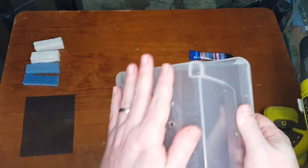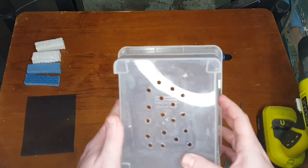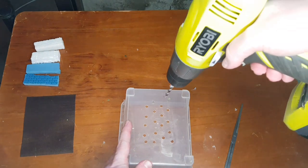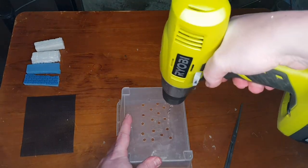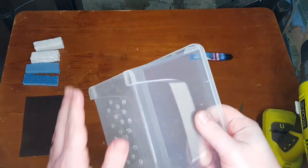You can't really drill too many or too few holes for this, and the hole size doesn't really matter either. If you do have a smaller drill bit, just drill a few more holes. It's really just to get water flowing through the bottom.